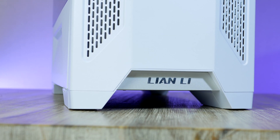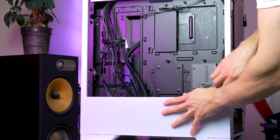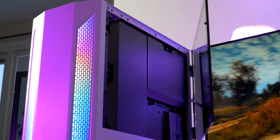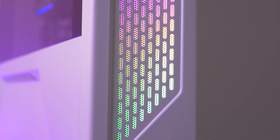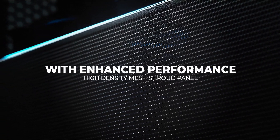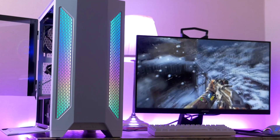For today's build I picked the Lian Li Lancool 2 for about $99. This massive case comes with two tempered glass side panels mounted on hinges and magnets, nifty cable management panels to hide ugly cables, and three 120mm pre-installed fans with room for more. For even better airflow, Lian Li also sells a mesh variant of this case, linked down below.